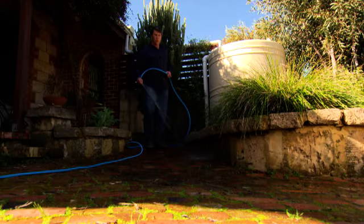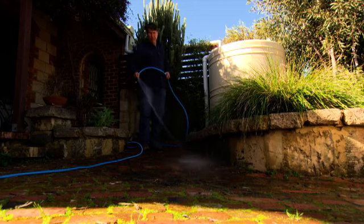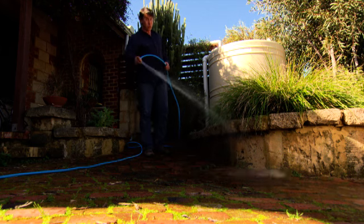I recommend you do a test run on a few pavers first to see how they come up before tackling the whole area. And if any of this does get into the garden, make sure you dilute any runoff with a good squirt of water.